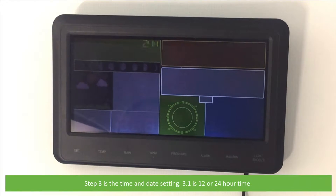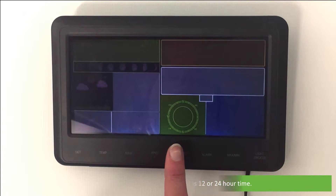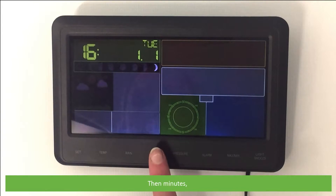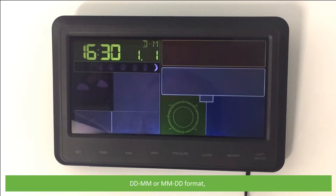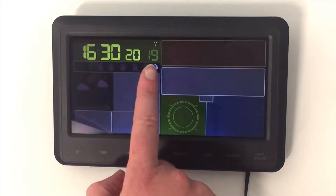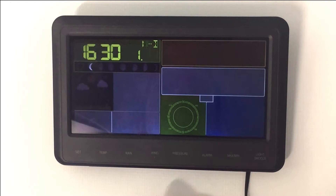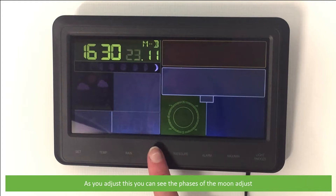Step 3 is the time and date setting. Step 3.1 is 12 or 24-hour time. From here you can set the hours, then the minutes, the month and day format, the month, and then finally the day. As you adjust this, you can see the phases of the moon adjust accordingly.